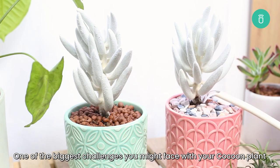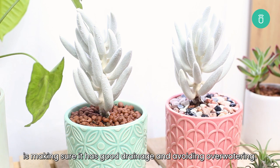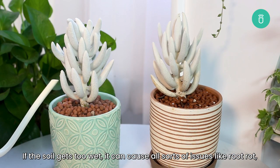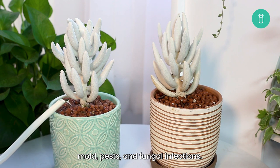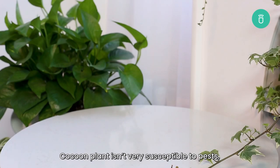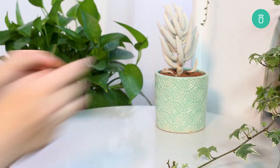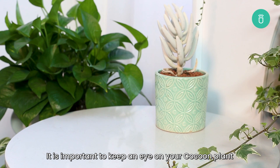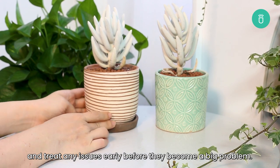One of the biggest challenges you might face with your cocoon plant is making sure it has good drainage and avoiding overwatering. If the soil gets too wet, it can cause all sorts of issues like root rot, mold, pests, and fungal infections. Cocoon plant isn't very susceptible to pests, but it can still be attacked by scale and mealy bugs. It is important to keep your eye on your cocoon plant and treat any issues early before they become a big problem.